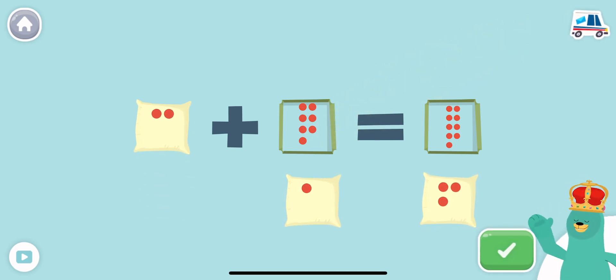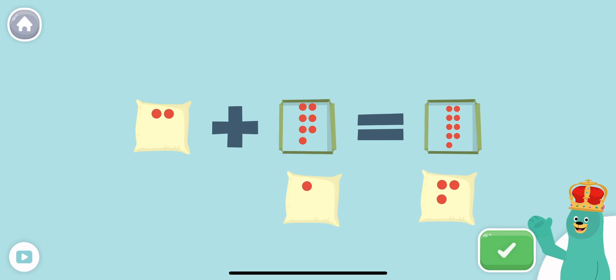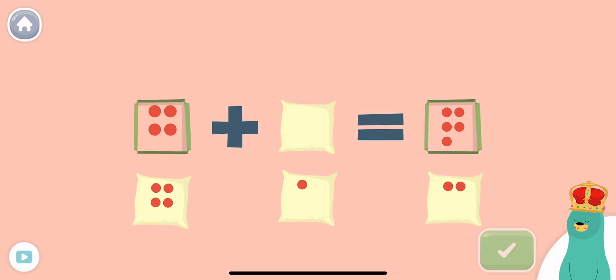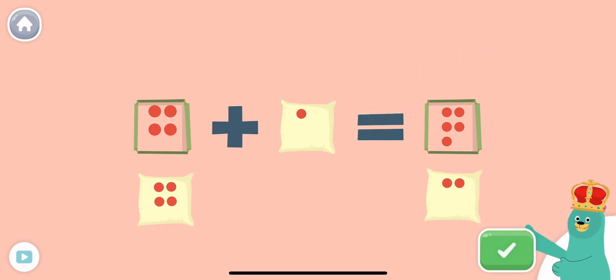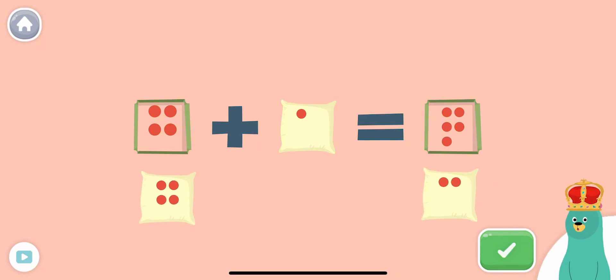What plus 7 is 9? Super! 2 plus 7 is 9. 4 plus 1 equals 5. Cool! 4 plus 1 equals 5. Adding is so fun!